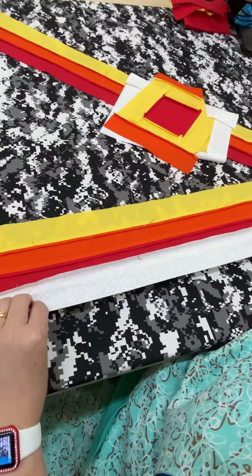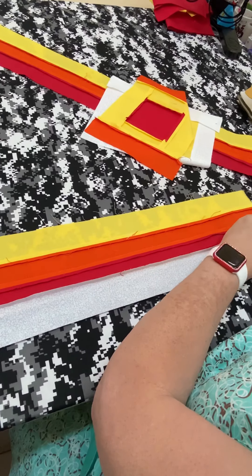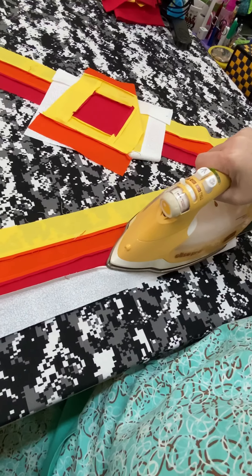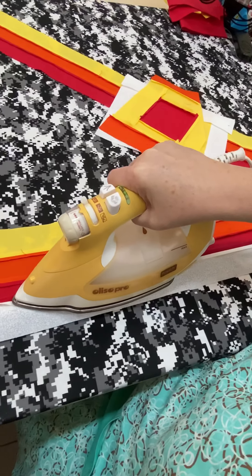This is an even longer piece. We'll stick our finger in here and just spread this open so we can start the iron, and now all you have to do is press open your seam right like that.